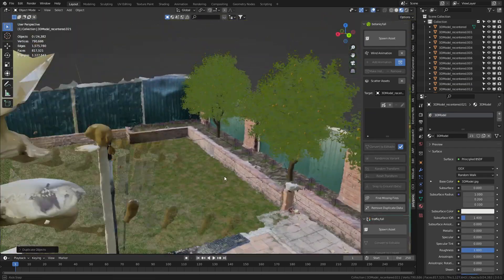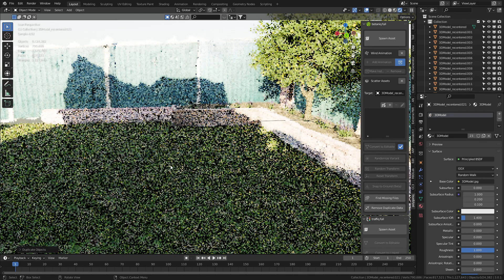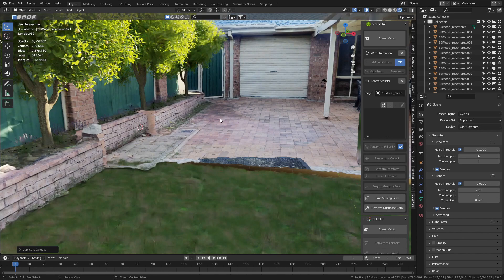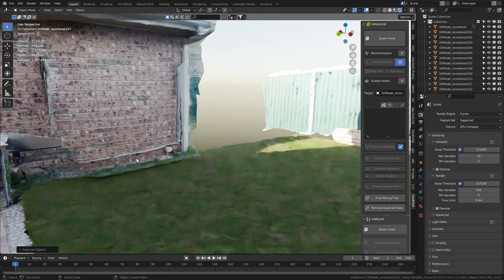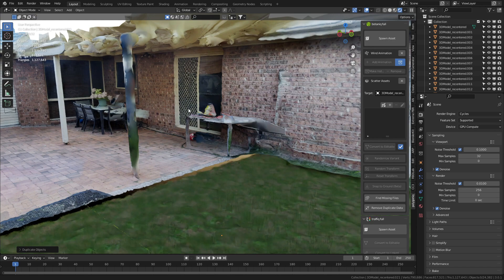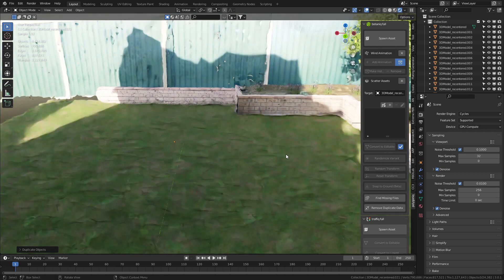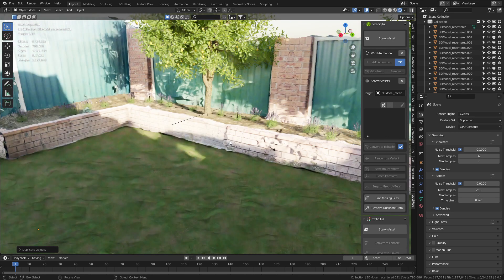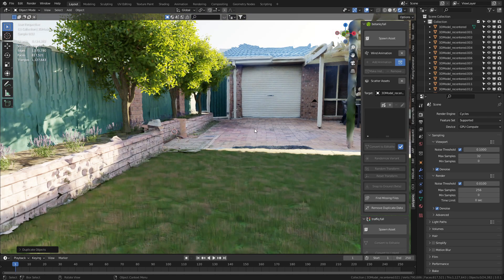You can see the transformation this backyard has gone through. Let's come into render view and have a quick look. We could literally just show people what their backyards would look like. There's a lot more cleaning up we could do — we could rebuild this whole veranda area — but as I said at the start, this 3D scan isn't designed for environments. But we were able to redesign a backyard. I kind of wish I was a landscaper now, because I could show people exactly what they're going to get. This was done with the Kiri Engine 3D scanning app — go download it, link in the description. If you do some scans, please share them with me!